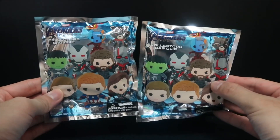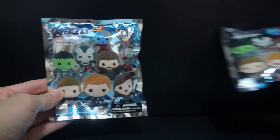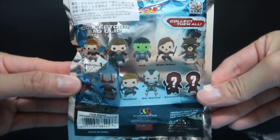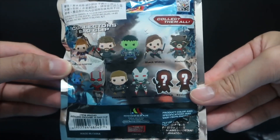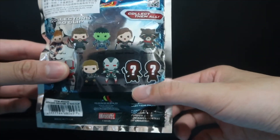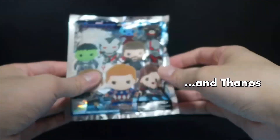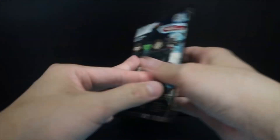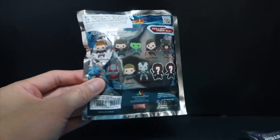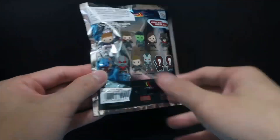Next we're going to focus on the Avengers Endgame collector's bag clips. There are plenty to collect with different characters: Captain America, Thor, Hulk, Black Widow, Rocket, Nebula, Ant-Man, Hawkeye, and War Machine. There's also an exclusive A or B, which I think might be Iron Man — maybe that's one of the rare additions. I'd probably prefer a Captain America simply because it wasn't in the mystery box, or maybe an Ant-Man one — I think that would look pretty cool as a bag clip.